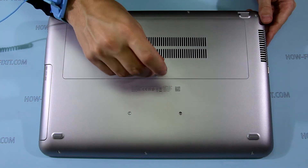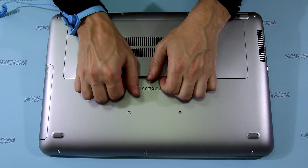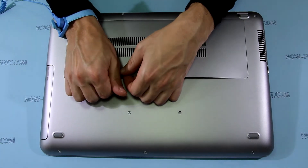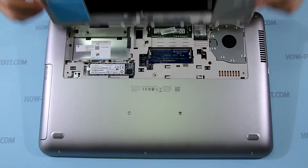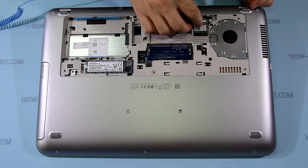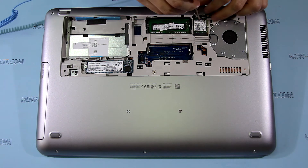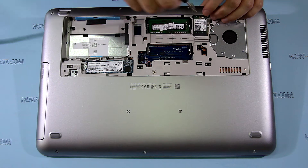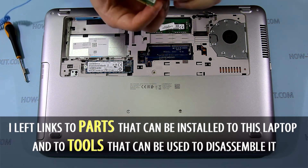To remove the service door, loosen the screw that secures it, then using a plastic tool, pry up the service door and remove it. Disconnect the antenna cables, then remove the screw that secures the wireless module and remove it. To replace it, make the same steps in reverse order.